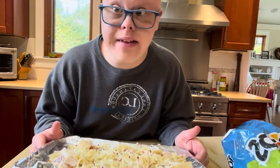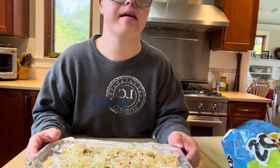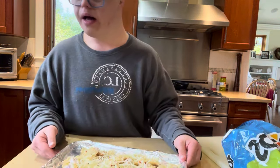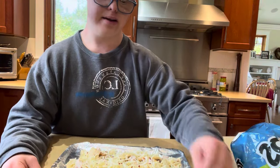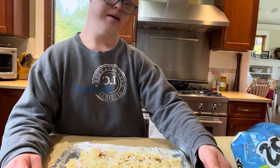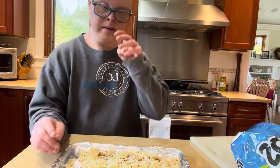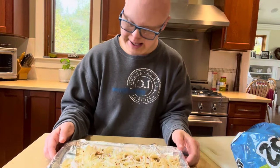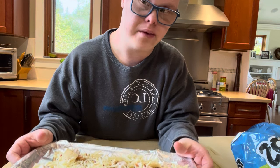Put this into the oven for about 10 minutes and you'll be good. I cut off some of the edges here because they were a bit too long. So that's how you make chicken nachos — I'll see you guys next time.